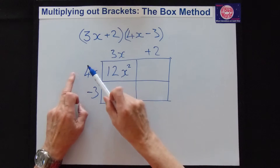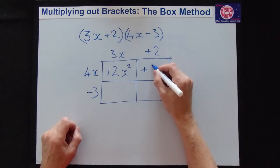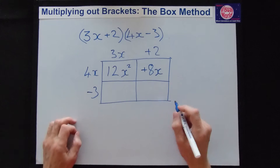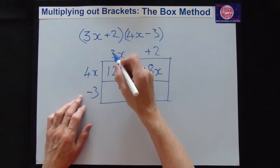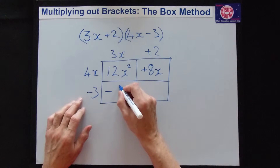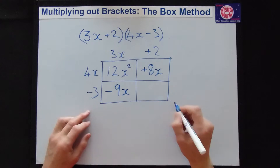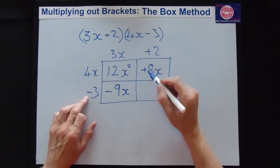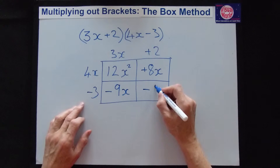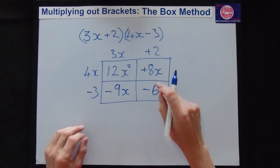On the next one, it's plus times plus is plus. 4 times 2 is 8, and the letter is x — there's no letter on the 2, so we've got 8x. The next one down: minus times plus gives a minus. 3 times 3 is 9, times x gives 9x. In the last box, minus times plus is minus. 3 times 2 is 6, and we've got no letters, so minus 6.